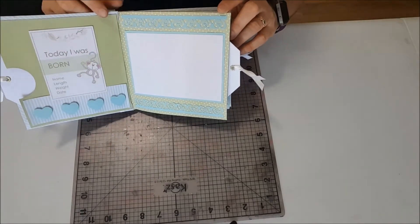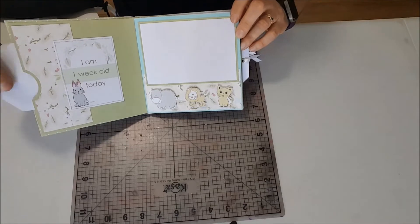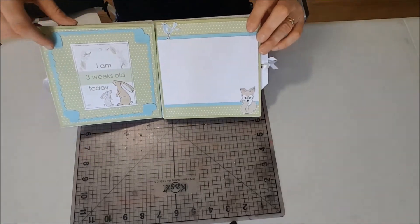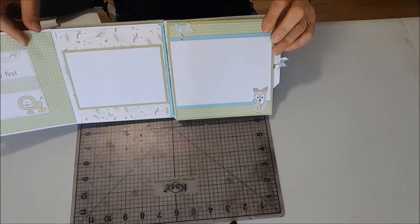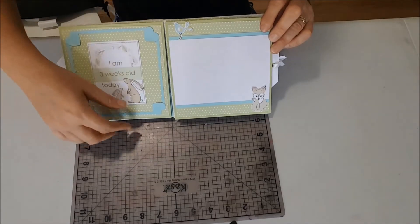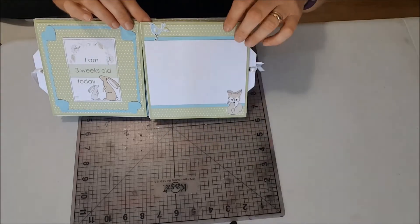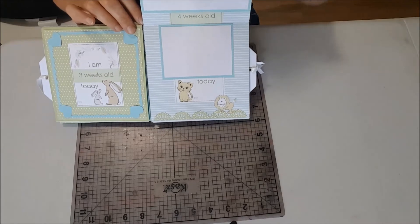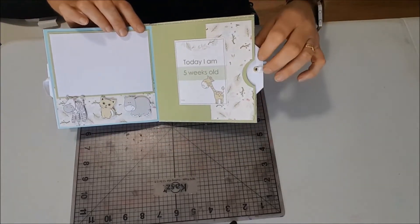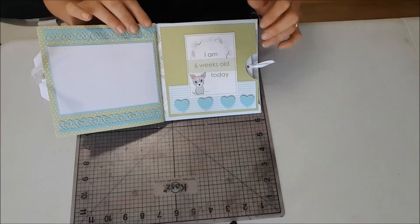It's got lots of little pages in it with pockets to add extra photos and more tags, with more little pockets on the back page as well.